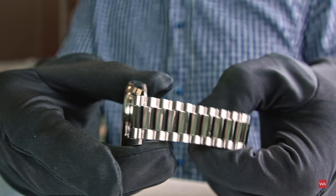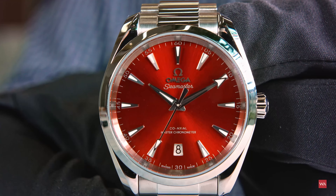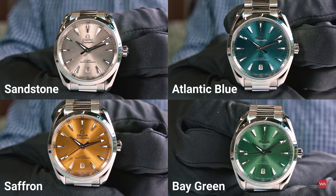The dials are sun-brushed and lacquered. The earthy colors go in a smooth transition from Aqua to Terra, from sea to land. There is PVD coating for the Atlantic Blue, Bay Green, Sandstone, and Saffron dials, and a CVD treatment for the Terracotta dial.